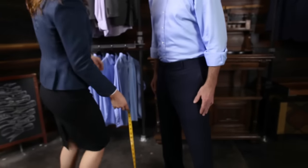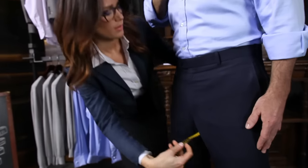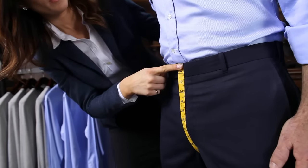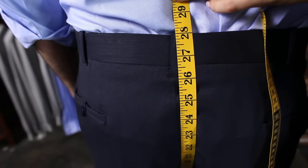Measure from the top of the front waistband centered above the zipper, and measure around the crotch up to the top of the back waistband, allowing the tape measure to make contact with the inseam area of the pant.